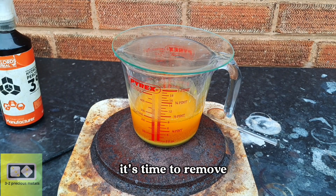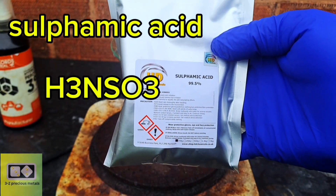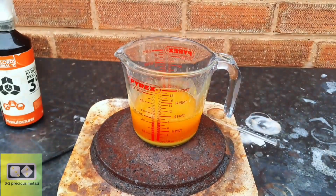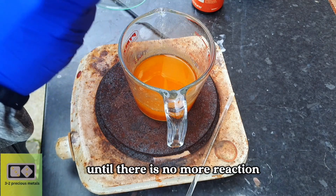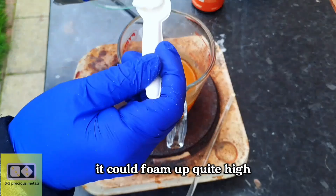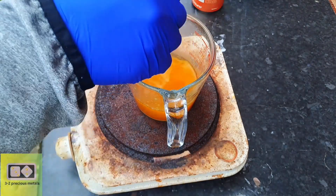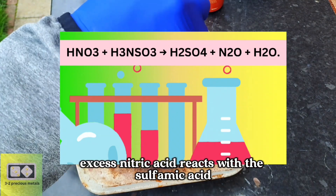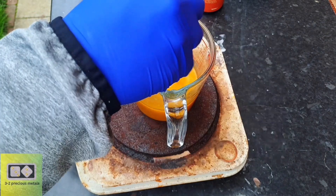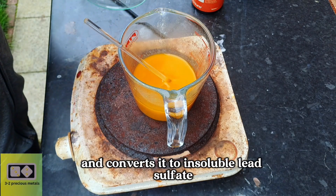Now that all of the gold is dissolved, it's time to remove any lead that might be present in the solution. For this, I'll be using sulfamic acid. For sulfamic acid to work, there must be an excess of nitric acid in the solution. Just throw in a small amount at a time until there is no more reaction. Be aware that if there is a large excess of nitric, it could foam up quite high, so make sure to use a large enough beaker to allow for the reaction. What's happening is that the excess nitric acid reacts with the sulfamic acid to produce sulfuric acid, nitrous oxide, and water. The sulfuric acid that is produced then reacts with any lead chloride in the solution and converts it to insoluble lead sulfate.